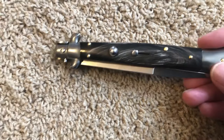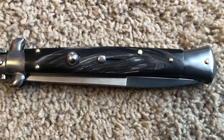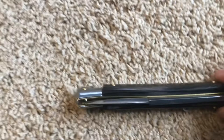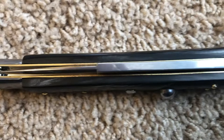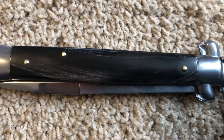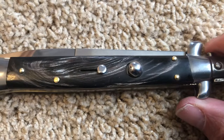Let's take a closer look at it here. It's got the brass pins. Looks like it's got the polished bolsters. Got the brass liners. Looks good all the way around. Looks like the blades are nice and centered. Brass bolsters again. This is supposed to be a dark horn handle. I kind of like the way it looks. I like the darkness of it.